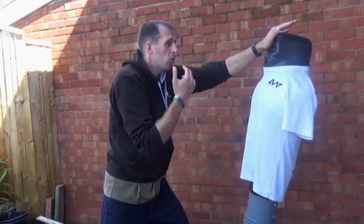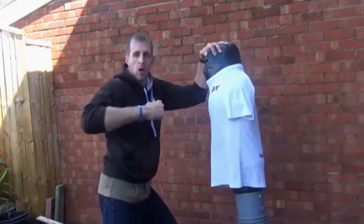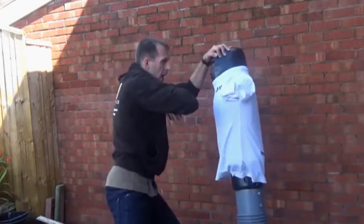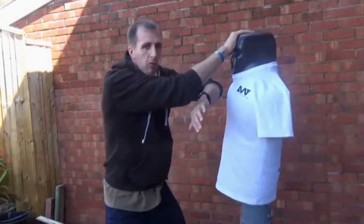So I can strike into the neck here or under the nose. I'll pull into the side — I've got my hammer fists, slap, elbow. So from this side: hammer fist, slaps, elbows.